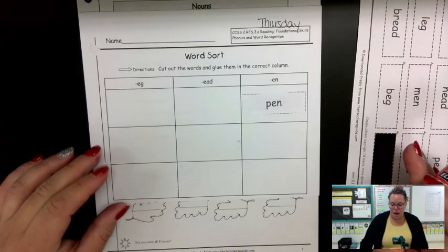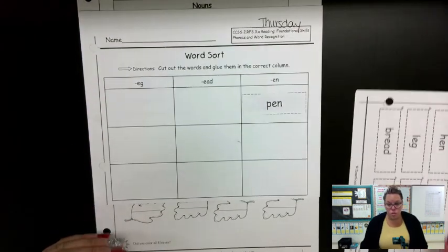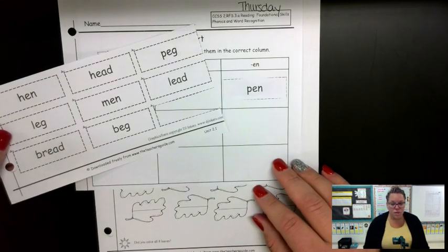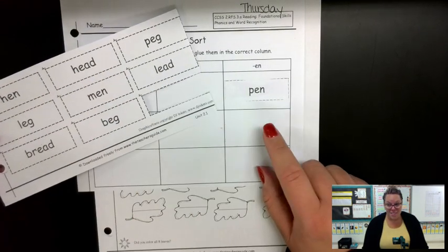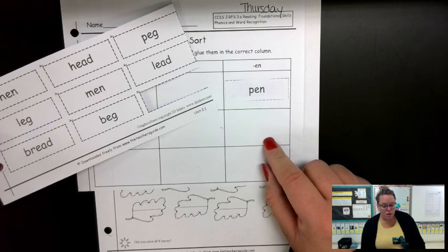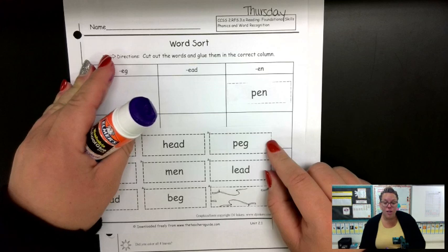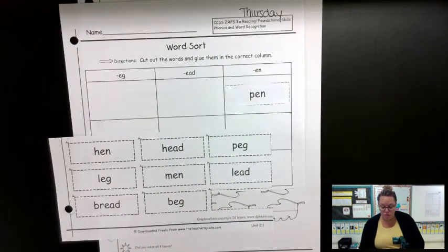I'm going to do that with each one of these words. Each of these words is going to have a spot in your box. When you are done, make sure that your name gets on this sheet. And then this will also go back in your Thursday folder so that we can take a look at it.